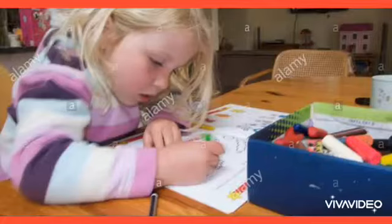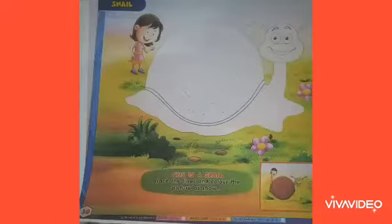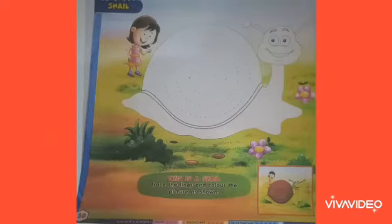Hello children, this is coloring time. So children, open page number 30 of your activity book. See children, which picture is this? This is a picture of a snail.